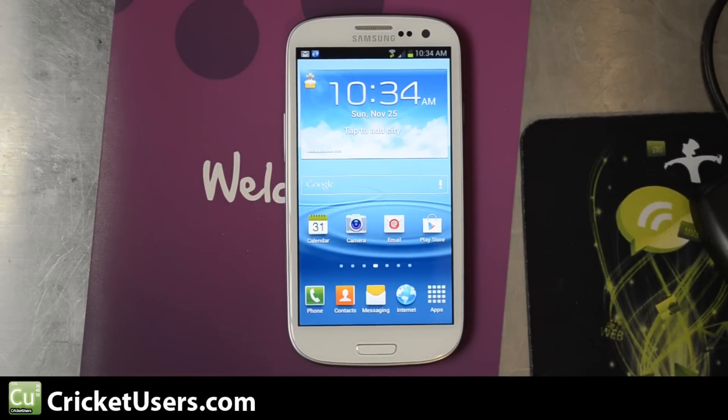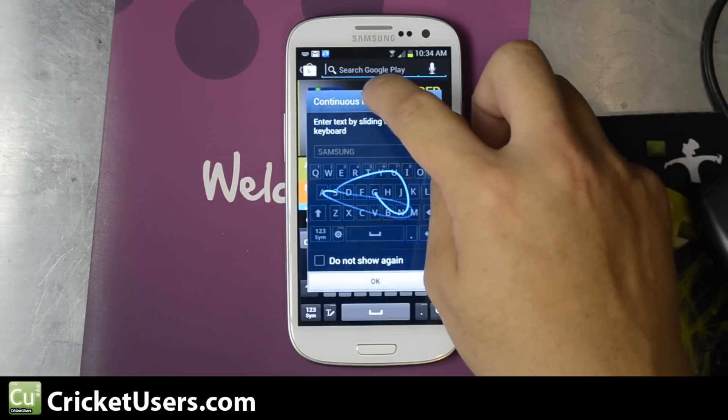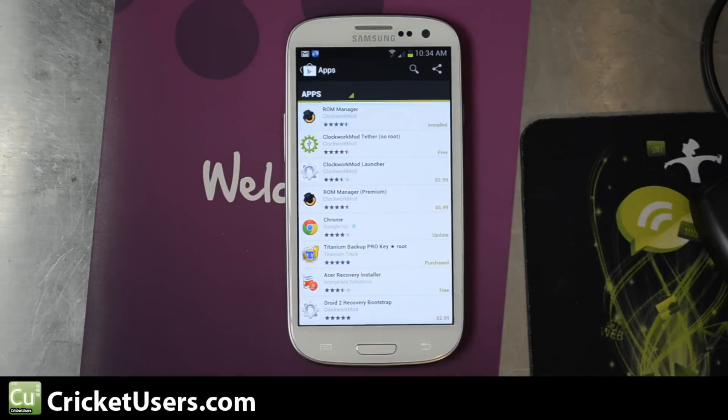We've already rooted this device, and I was going to show another root and recovery method, but installing recovery on this device is really easy. Go ahead and go to your Play Store — you're going to look for Clockwork Mod. Go ahead and install ROM Manager.